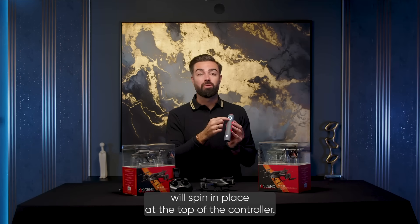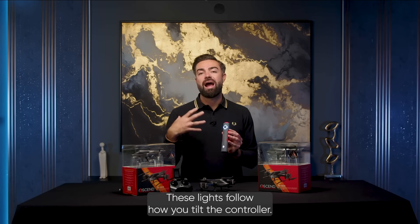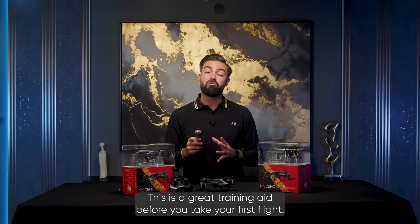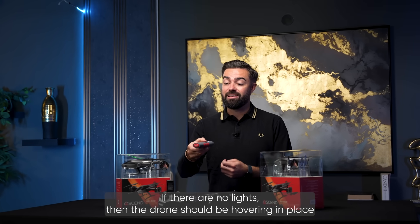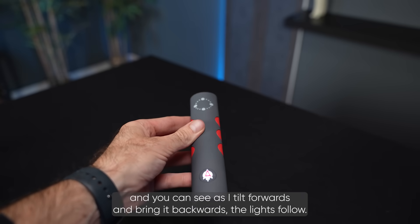At the top of the controller, you will see a circle of lights. These lights follow how you tilt the controller — this is a great training aid before you take your first flight. If there are no lights, then the drone should be hovering in place. As I tilt forwards and bring it backwards, you can see the lights follow.